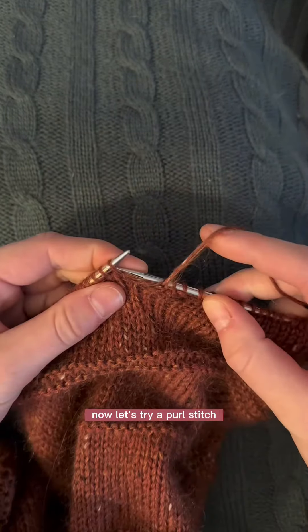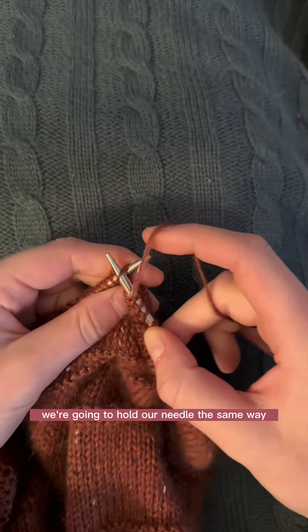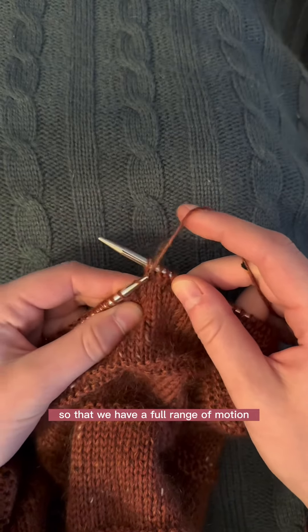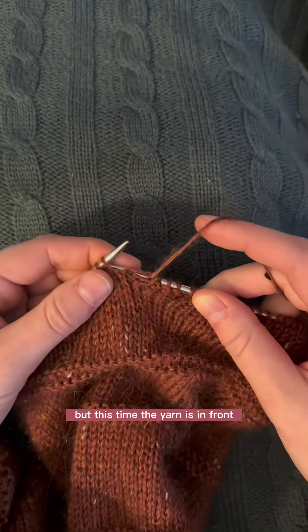Now let's try a purl stitch. We're going to hold our needle the same way with our middle finger and thumb so that we have a full range of motion, but this time the yarn is in front.